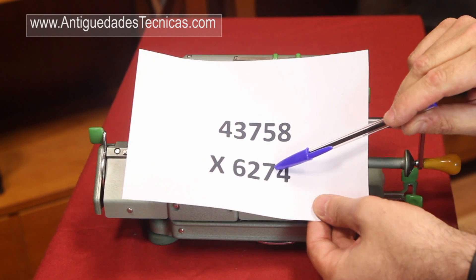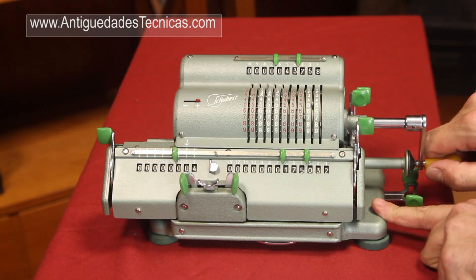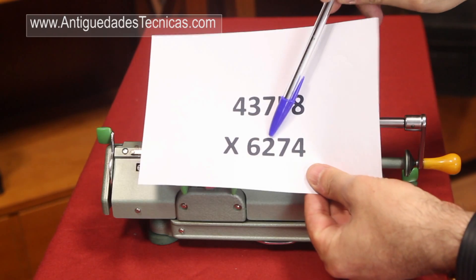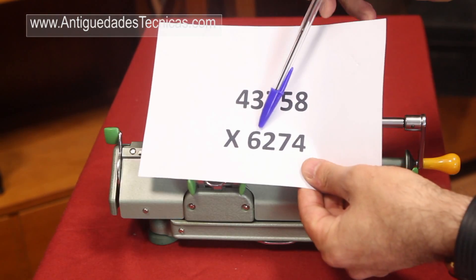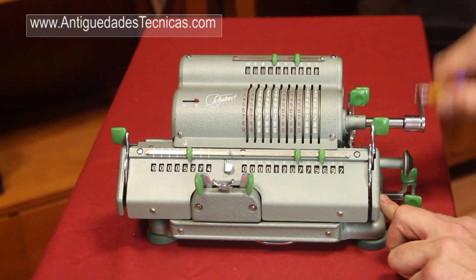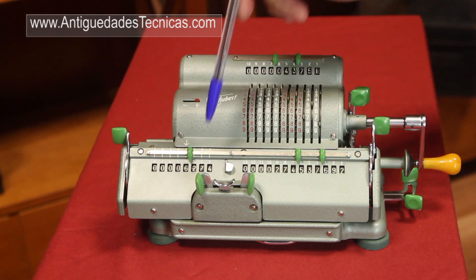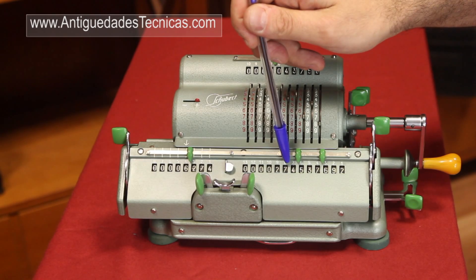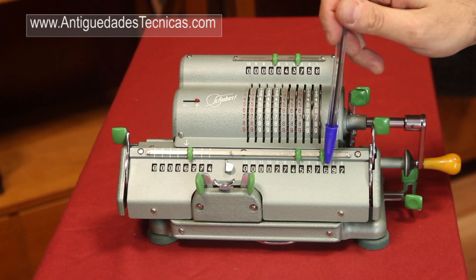Then we take a look at the second digit — it's a 7. We move the carriage to the second position and we turn the crank 7 times. The third digit is a 2. We move the carriage and we turn it 2 times. And the last digit is a 6. We move the carriage: 1, 2, 3, 4, 5, 6. And the result of multiplying 43,758 by 6,274 is 274,537,692.